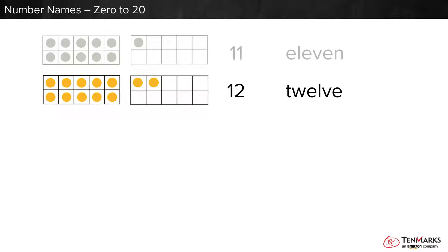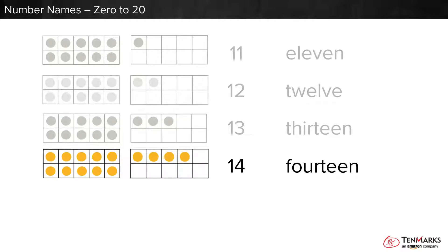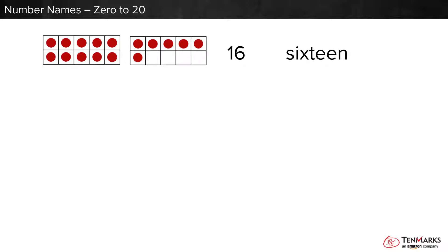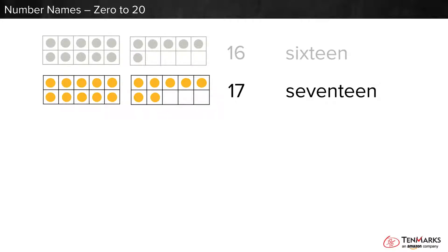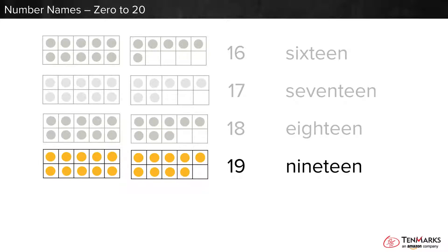Notice that the next few numbers end in teen. 13, 14, 15, 16, 17, 18, 19, 20.